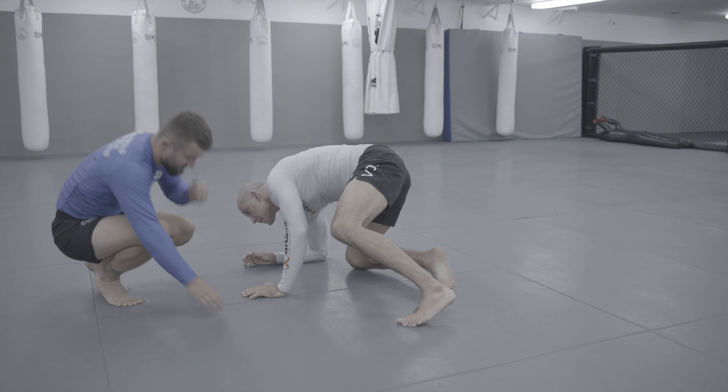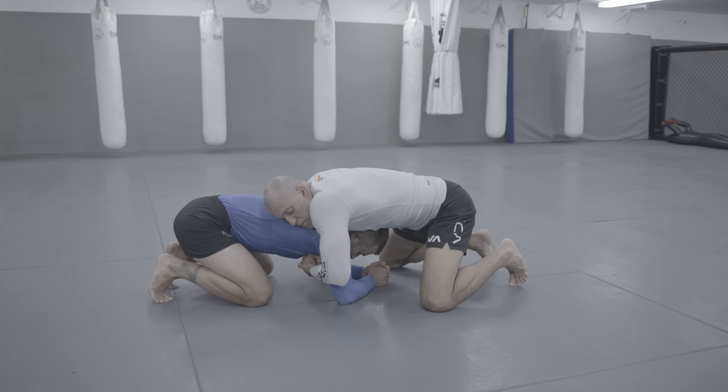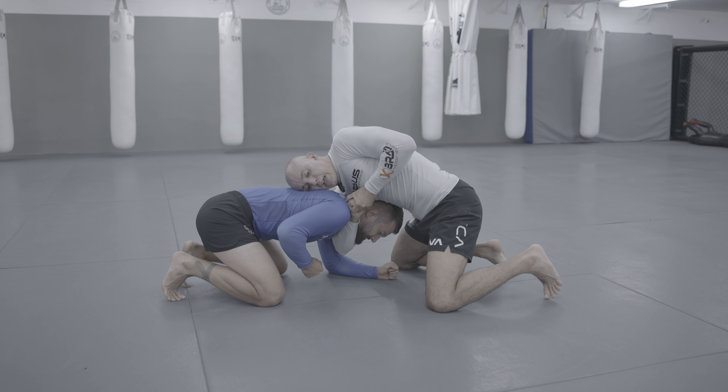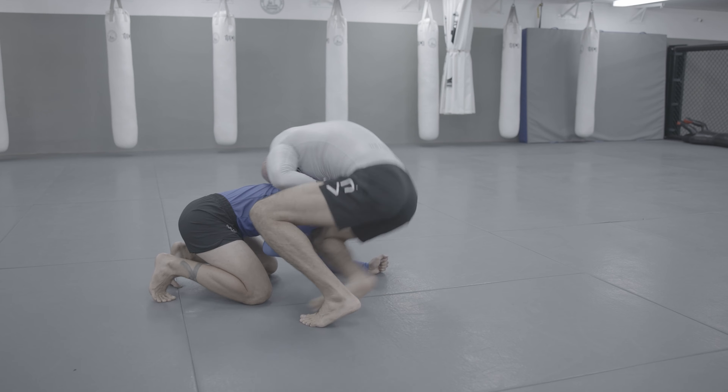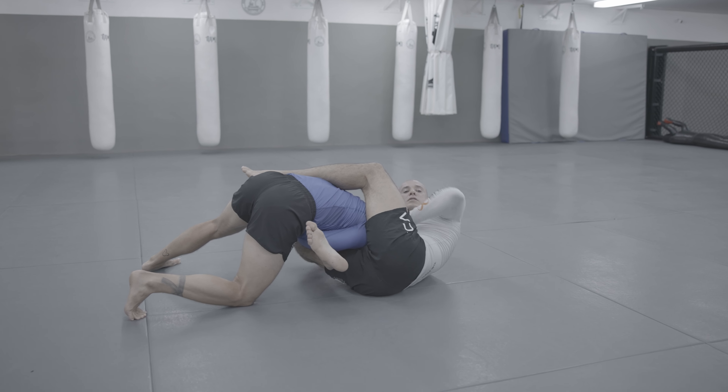And again: press, he opens, I shoot and get the hands, step, slide, leg over, arm, guillotine.